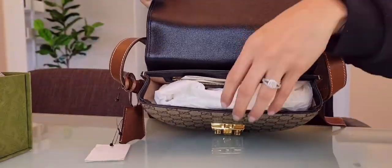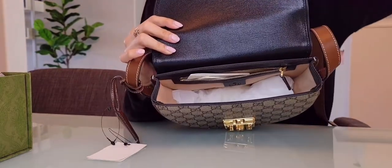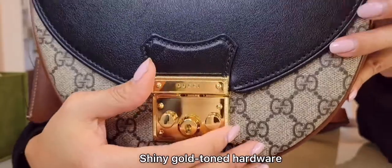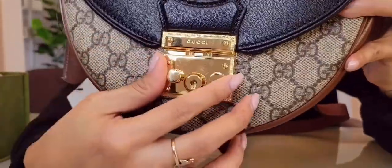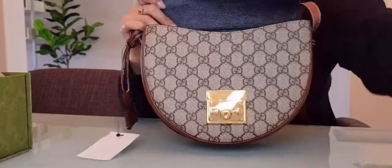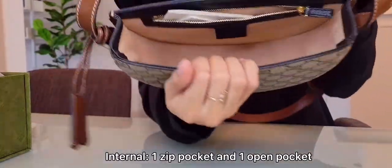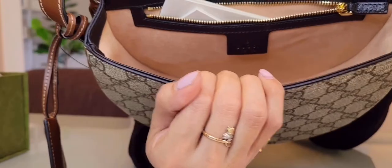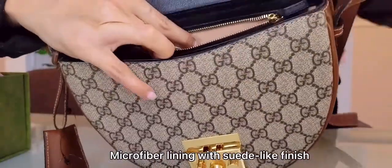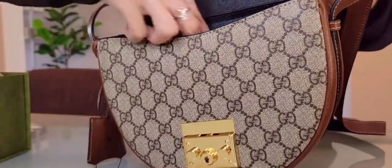Look at that — look at how beautiful! This bag has shiny gold-toned hardware with a padlock closure. Once you open it, inside there is one zip pocket and one open pocket, and it has a suede-like finish when you touch it. This bag approximately weighs 0.63 kilograms.